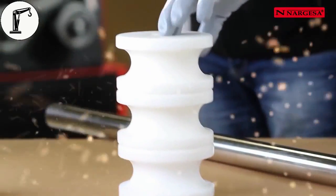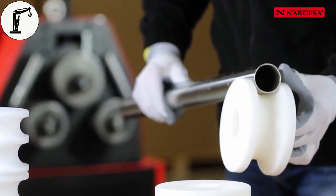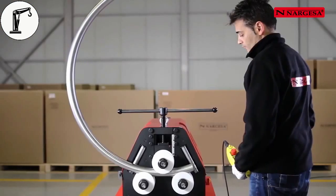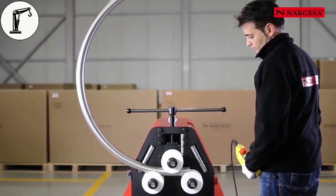To bend pieces in stainless steel, aluminium, brass or delicate materials, Nargessa makes rollers in susterin, which facilitate good bending without contaminating the material.